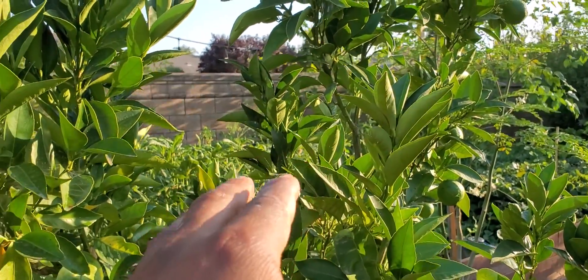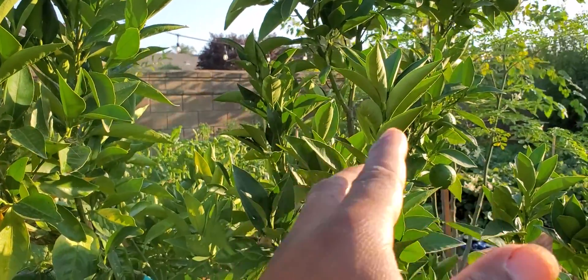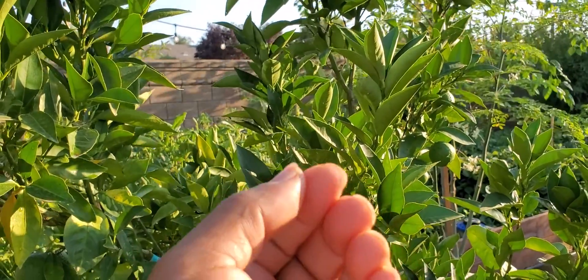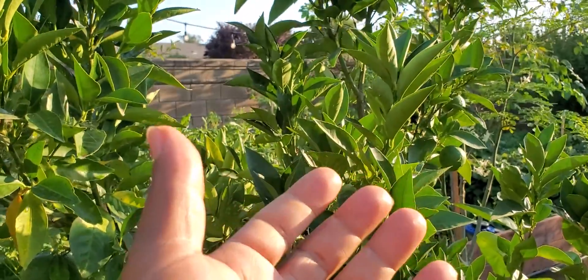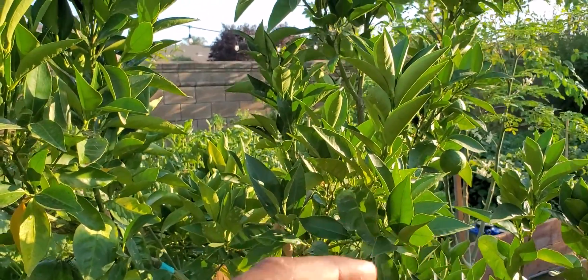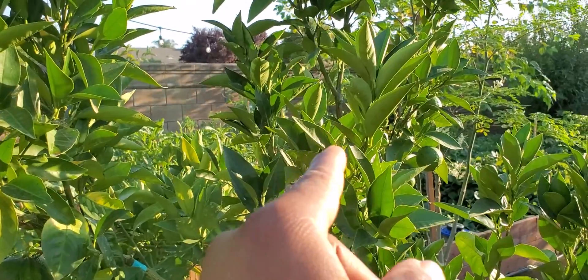Now this is one of my favorite trees. I've spoken to you folks about this for many years and I've just shared it with you again on my latest food forest tour where I showed you multiple orchards. Well, let's talk about the Sanguinella blood orange.